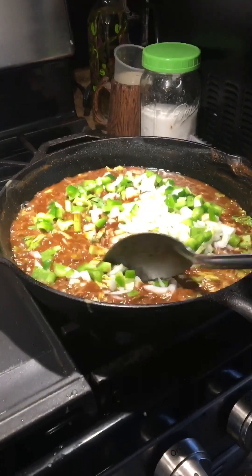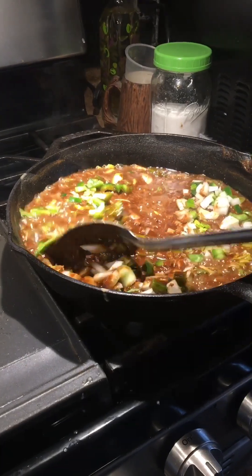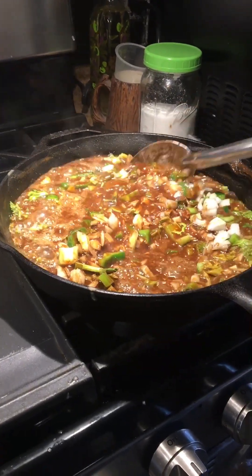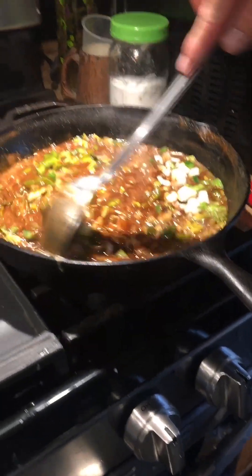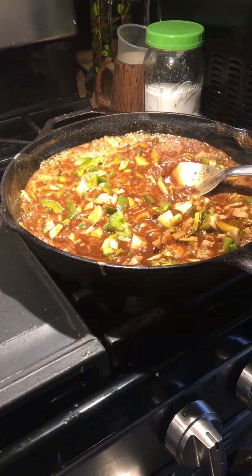Look at that — it's going to make it more dark. You can see the magic happening right now. At that point you can kill your fire and the heat's going to cook it down. Just let that chill out for a minute and we'll start adding some seasonings.